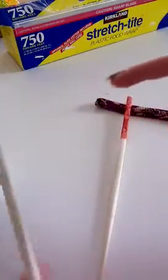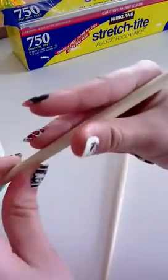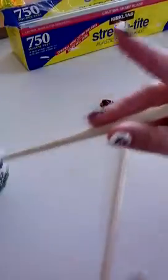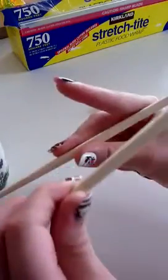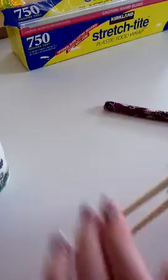Take your first chopstick — we're doing it one at a time. Put it in here, and then hold it with these two fingers like that. Then take your second one and hold it with your thumb and your first finger.